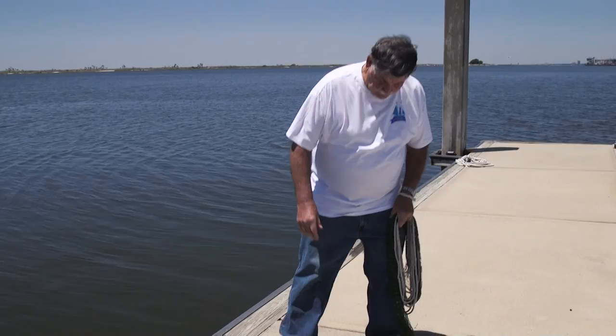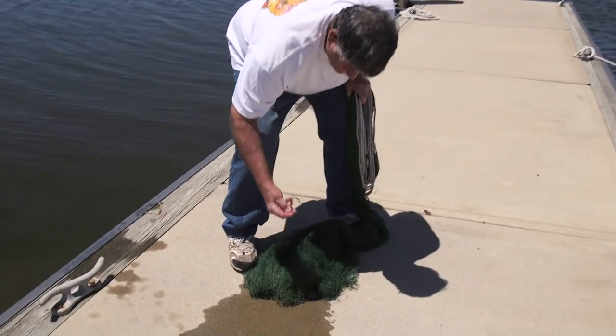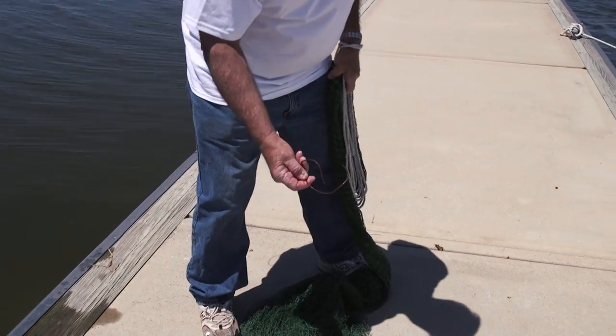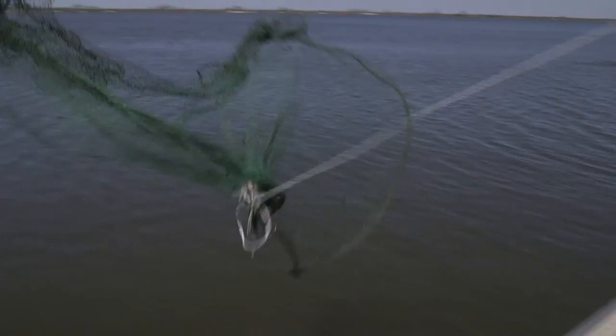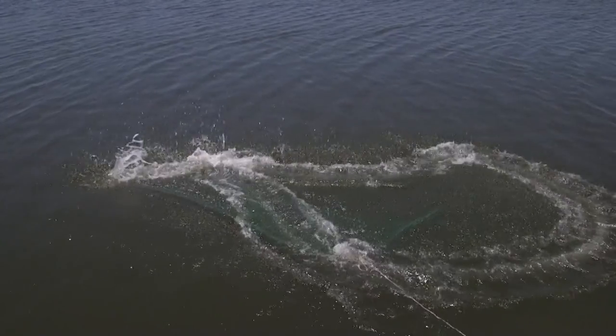We did catch a little something — I think we caught a piece of wire or something. So you need to get that out of your net. You don't want that staying in there because it'll tangle it up. And that, my friends, is how to throw a cast net without ending up in the water.